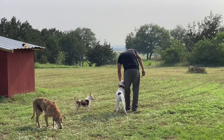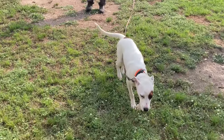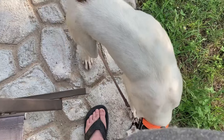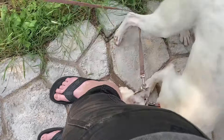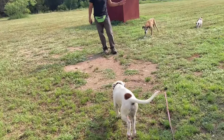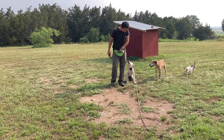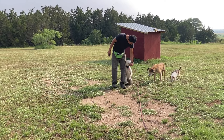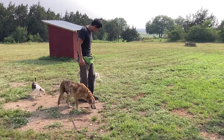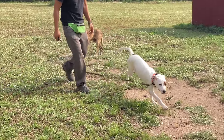The static stimulation is just to introduce a sense of must with every behavior. So the vibration means check with me, and the recall itself is the motion with my arms — that means come to my left side. So he is learning that the vibration means check with me, and the motion of the arms means come to my left.